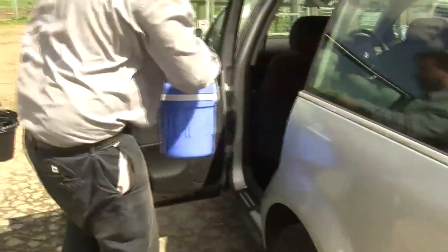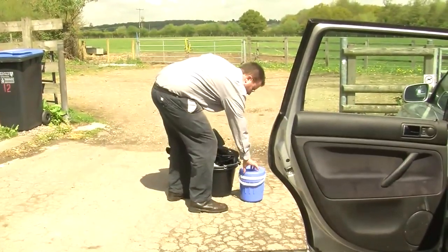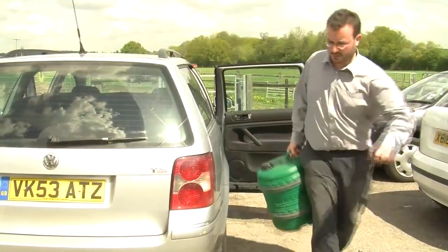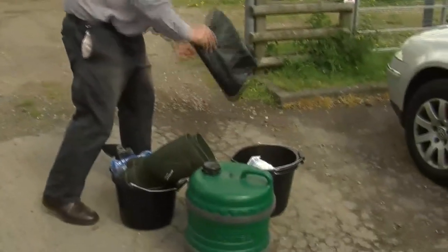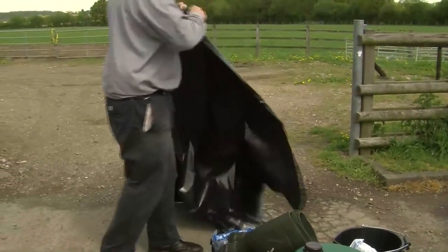Once you're on the farm, you will not be able to come back to the car without going through the disinfection point again. You may also have to bring your own water. We need a plastic sheet which should be placed on the clean side of the disinfection point.